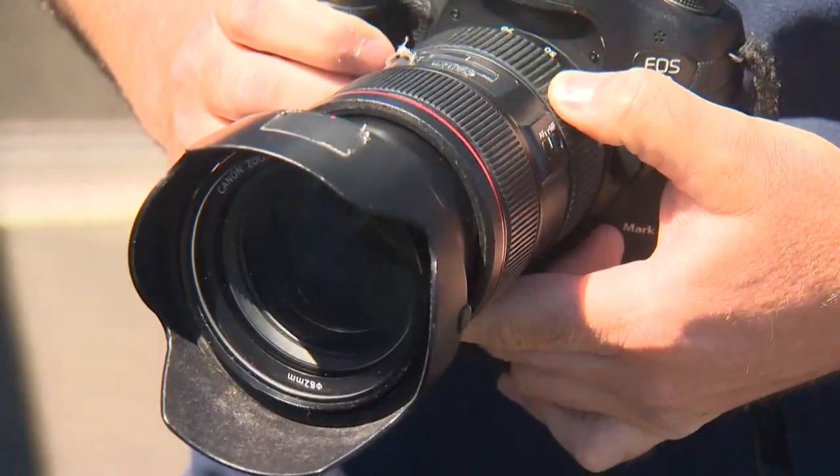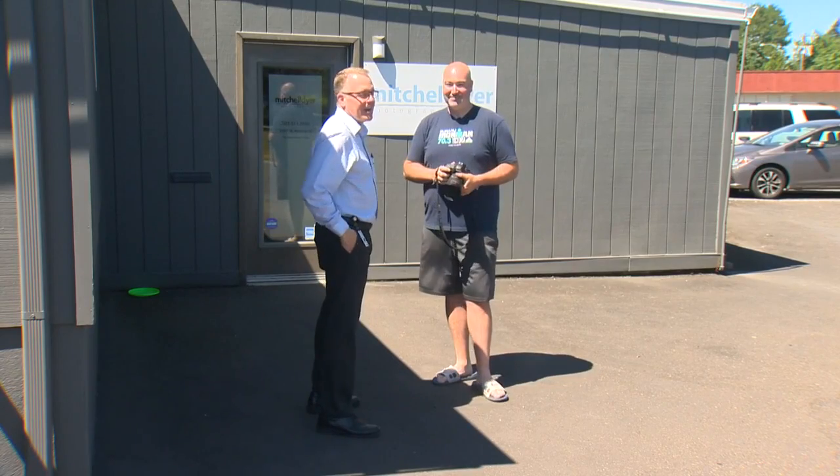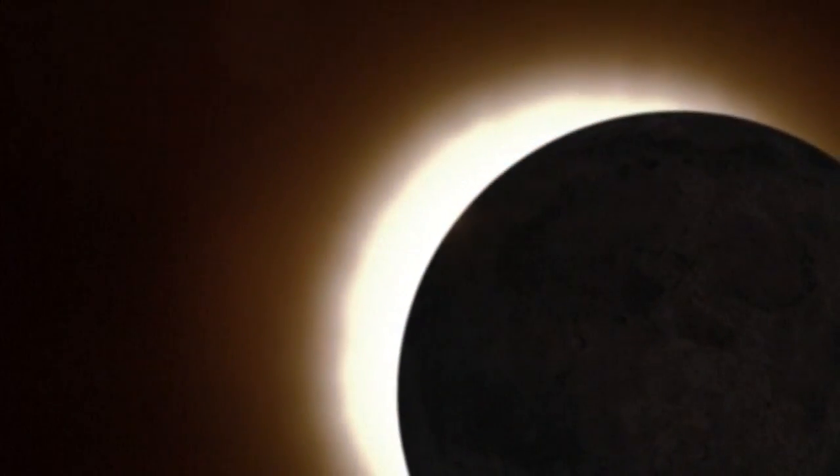Today he's thinking about the eclipse. If you're looking through the camera into the sun, that's going to make it that much more intense into your eyes. He offered some tips to help protect our eyes and our equipment — if you look directly up at the sun, it's going to burn your eyeballs.